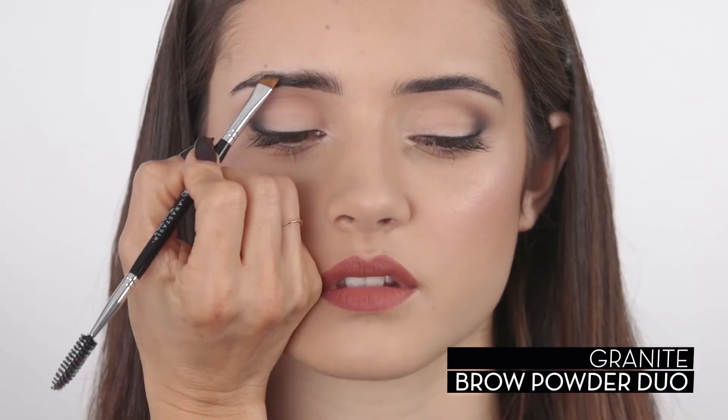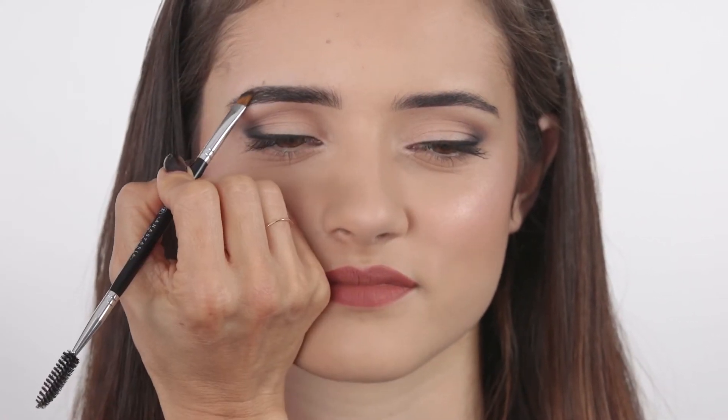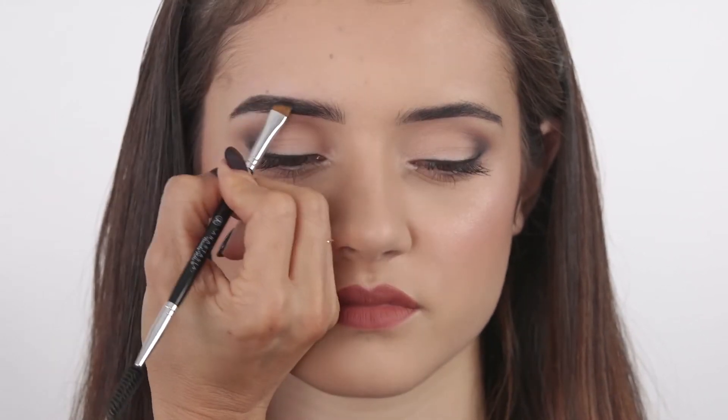For a structured brow, start by applying Brow Powder Duo to define the lower arch. To define the upper brow arch, brush the brow hairs down in the direction they grow. Apply Brow Powder Duo directly to the skin and create a structured shadow.